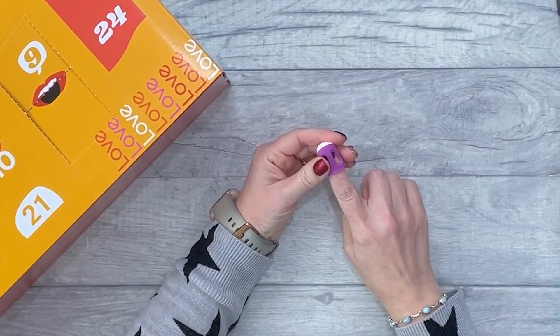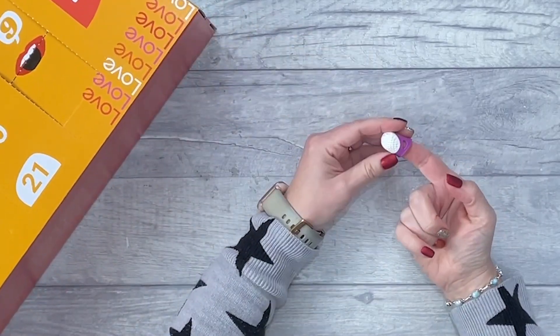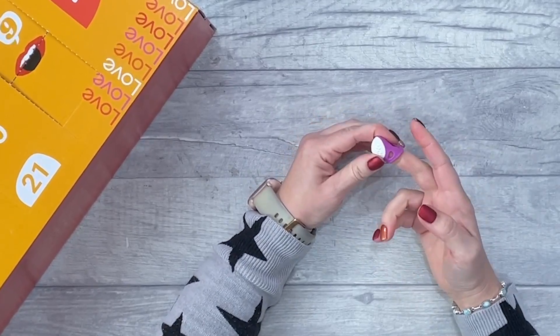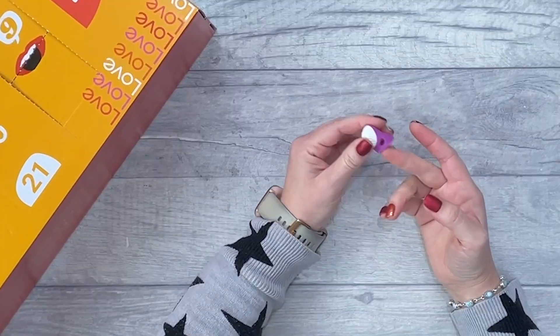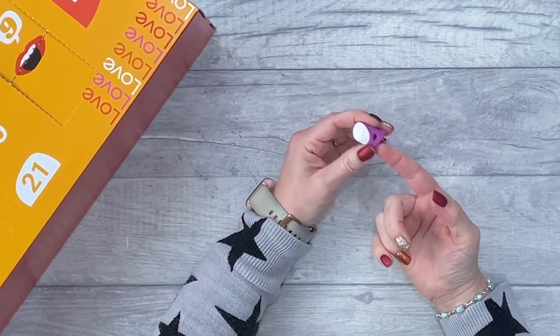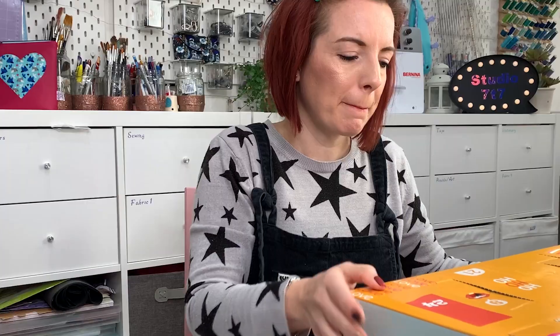Number twenty — we've got a thimble. If you're new to sewing that is quite useful. This is actually a really nice thimble — even though it's a bit big for my finger, it's staying on there, so it's nicely designed and obviously done ergonomically.